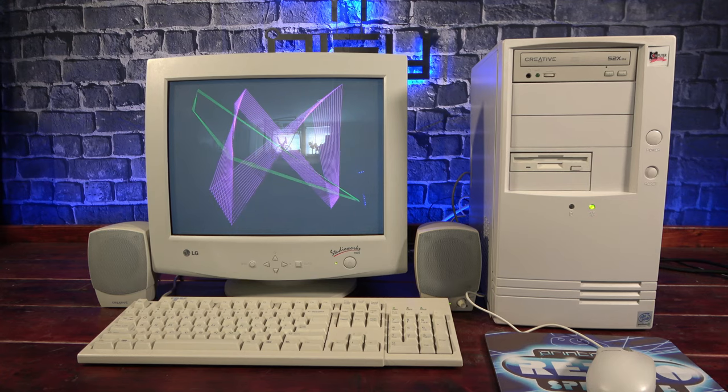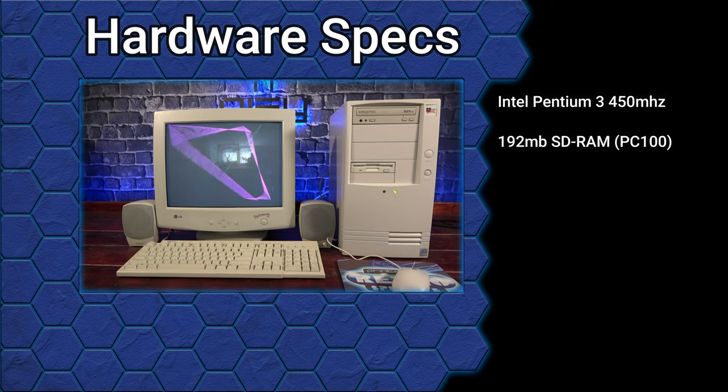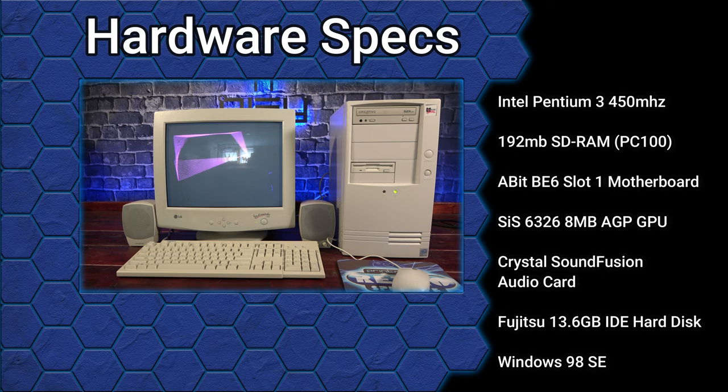With it back together, let's take a look at the specs. It's an Intel Pentium 3 processor running at 450MHz coupled with 192MB of PC100 SDRAM. The motherboard is an A-Bit BE6 slot 1 board running the Intel 440BX chipset. Graphics are handled by an 8MB Silicon Integrated System 6326 on the HEP2X interface, while audio is handled by a Crystal SoundFusion PCI sound card. Along with the optical and floppy drives, we also have a 13GB Fujitsu IDE hard drive for storage, and the entire thing is running on Windows 98 Second Edition.